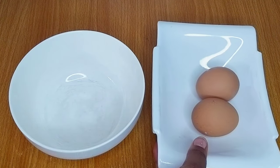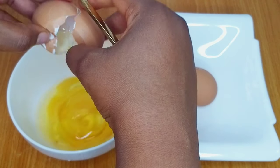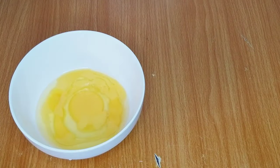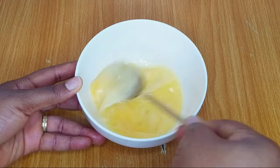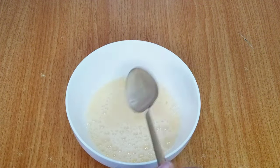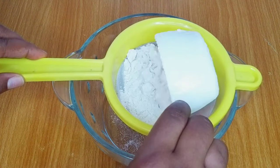I have two fresh eggs — I'll break and whisk the eggs. I'll be using all-purpose flour for this recipe and I'll proceed to sieve three cups of flour.